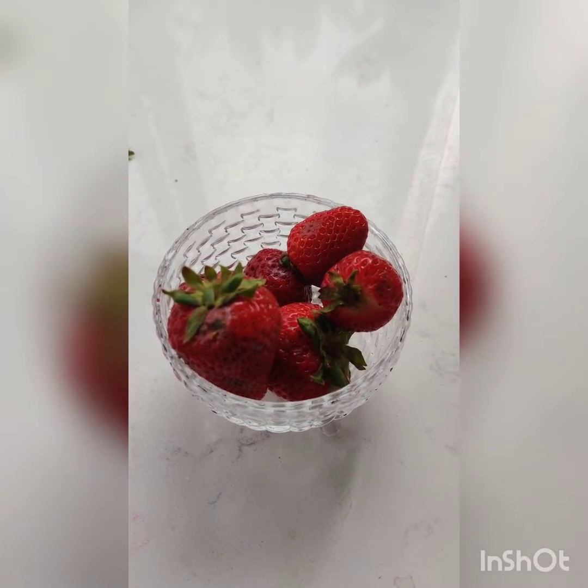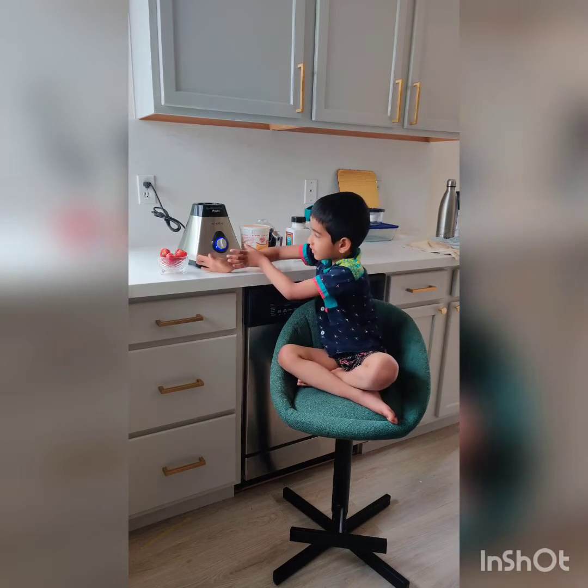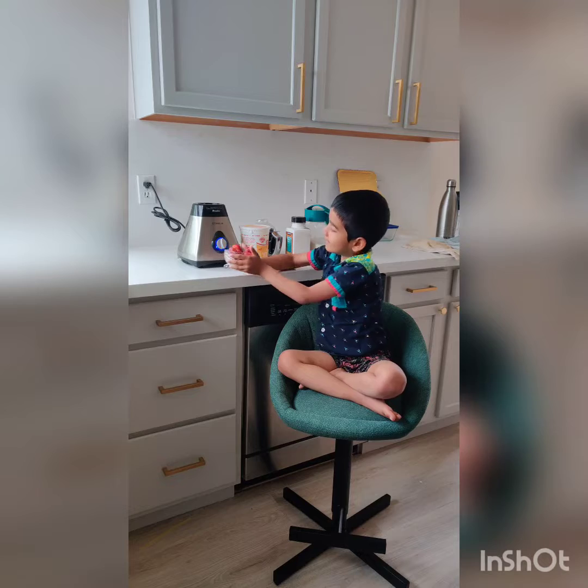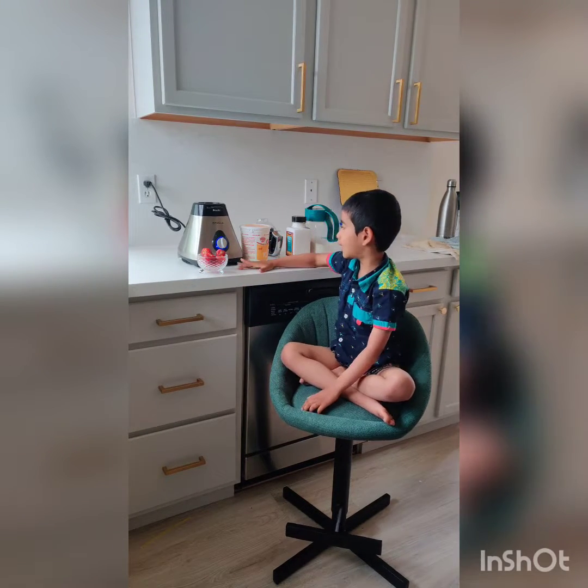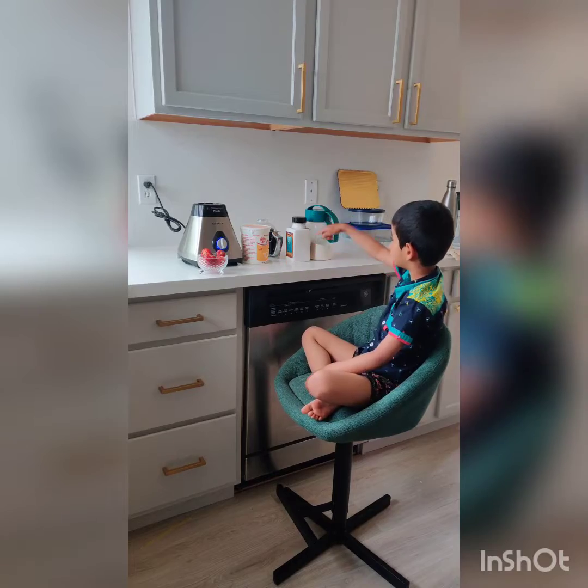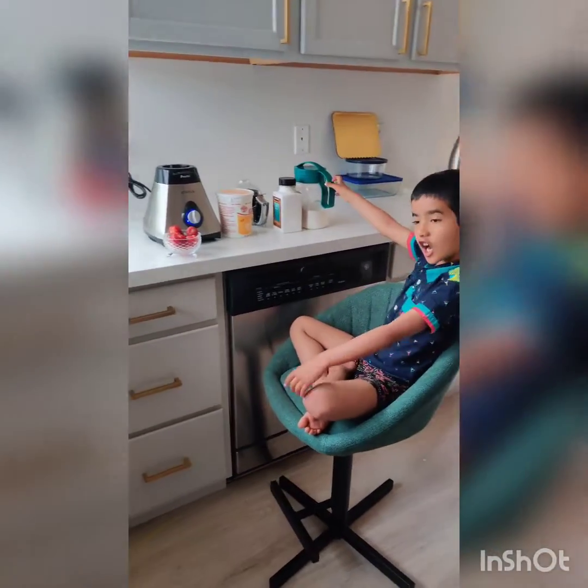I took six to seven strawberries here. Today we are going to mix strawberry in flavored yogurt. We need, of course, strawberry, yogurt, salt, and sugar.